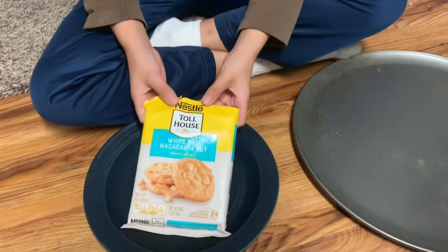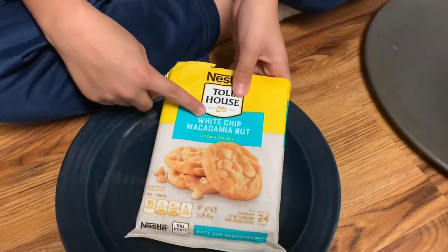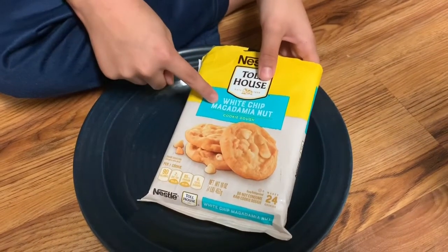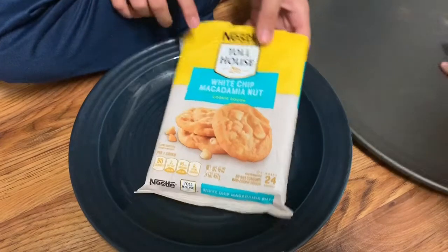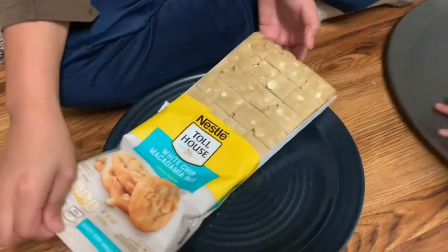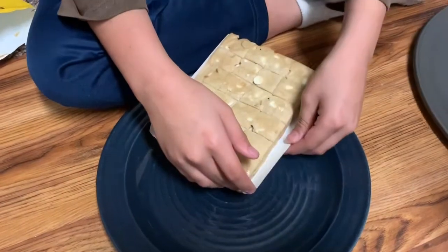Hey guys, what's up! Today we're gonna make white chip macadamia nut cookies. This is cookie dough for white chip chocolate cookie, also known as white chip cookie.